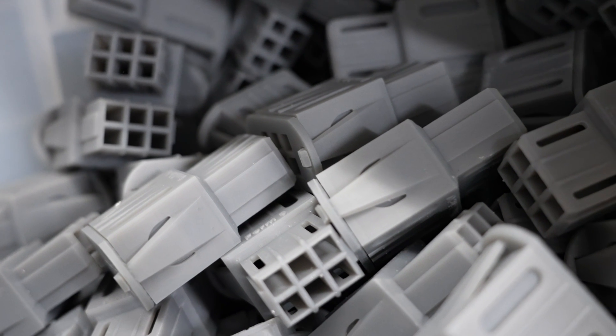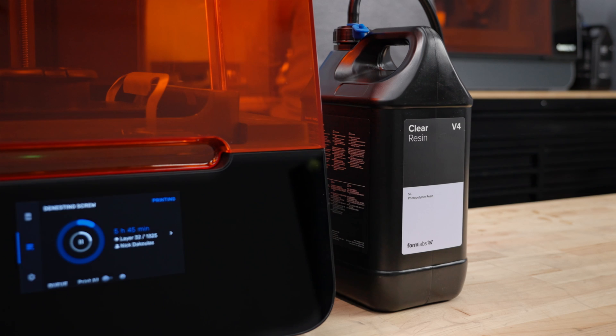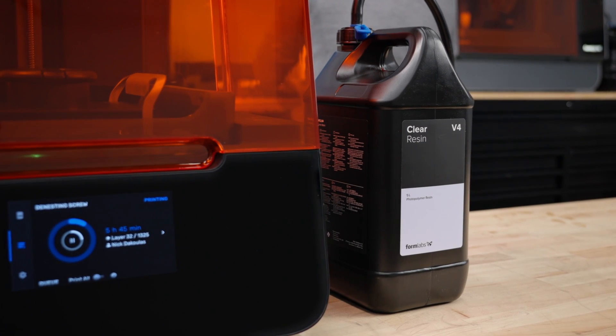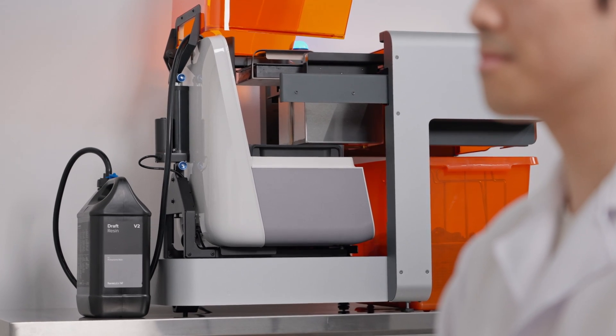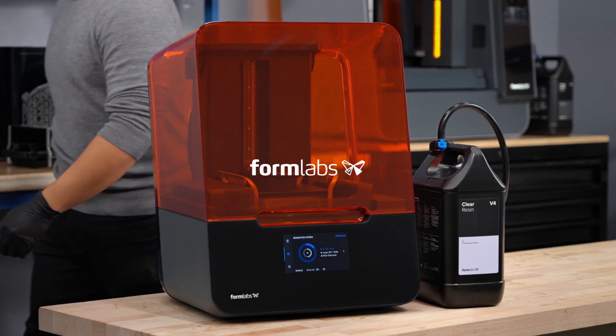Whether you're using it to scale production or print next-day parts, Formlabs' Resin Pumping System empowers you with more continuous, affordable, and sustainable printing operations so you can continue to focus on what you do best. Learn more about how it can empower your printing operations at Formlabs.com.